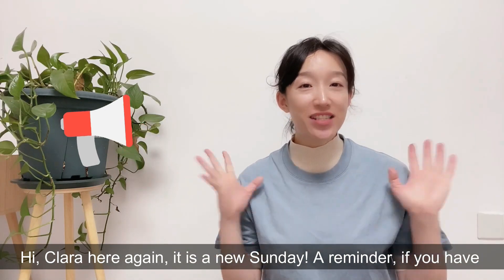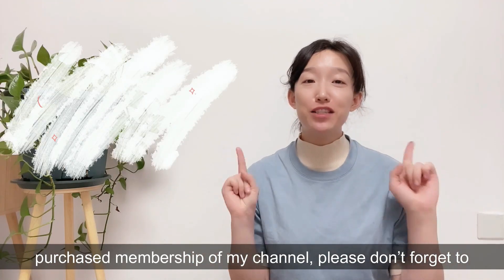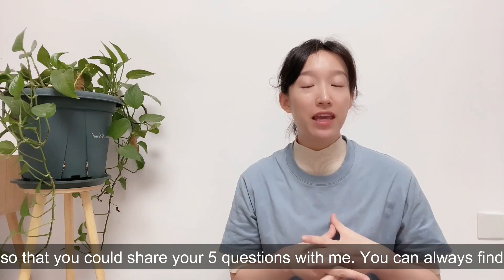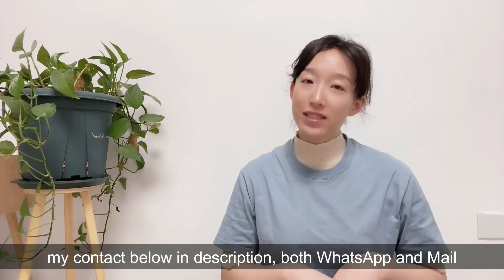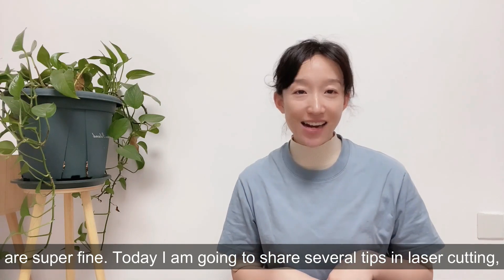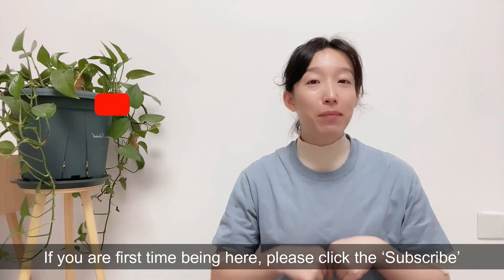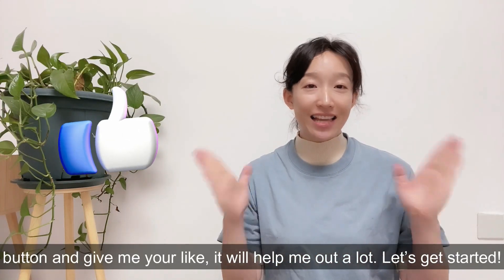Hi, Clara here again — it's a new Sunday. A reminder: if you have purchased membership of my channel, please don't forget to tell me your email address. I will send the Word template to you so that you can share your 5 questions with me. You can always find my contact below in the description — both WhatsApp and email are fine. Today I'm going to share several tips in laser cutting which will help enhance the cutting efficiency. If you're here for the first time, please click the subscribe button and give me a like. It will help me out a lot. Let's get started!